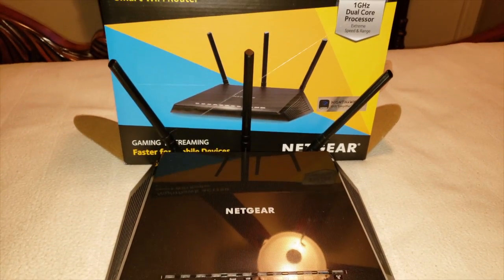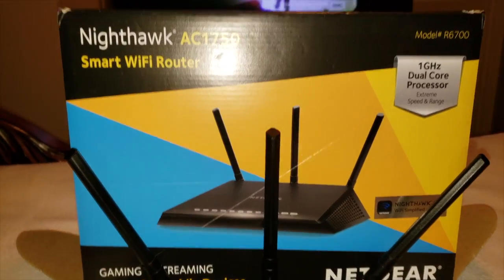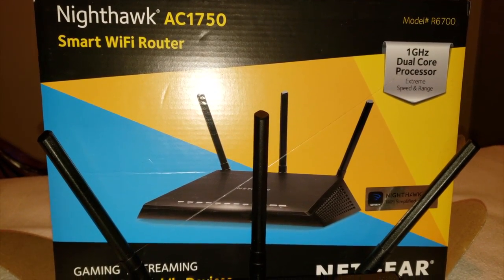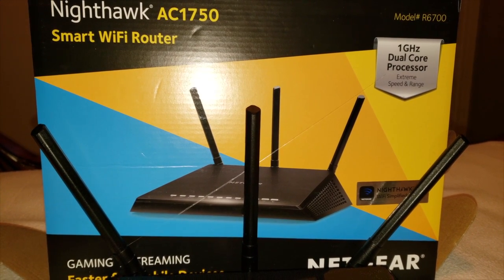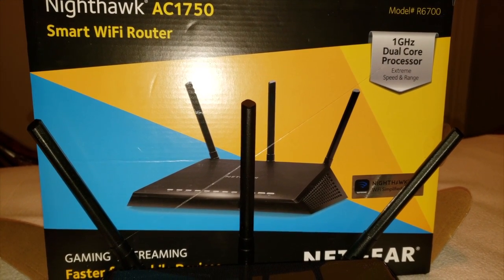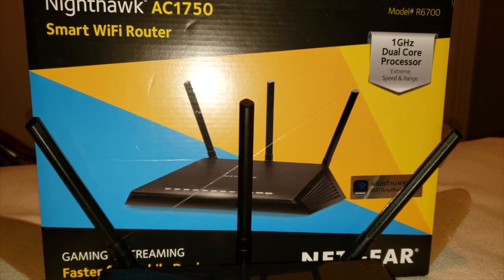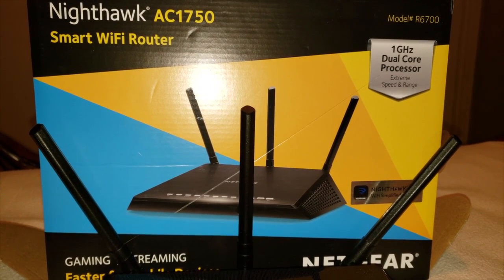Let's go ahead and get into this box. As you can see, it is a Netgear Nighthawk AC1750 smart Wi-Fi router. It is great for gaming and streaming and it's got the fastest one gigahertz dual core processor with extreme speed and range.